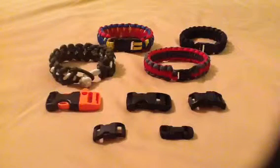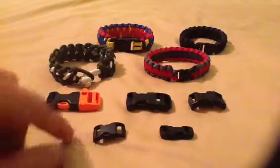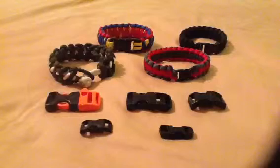What we have in front of us here are two different types of 3⅛ inch plastic clasps. This one right here is the curved clasp. It makes for a comfortable fit. It's a very sleek-looking design, and it makes for a nice connection to your bracelet.